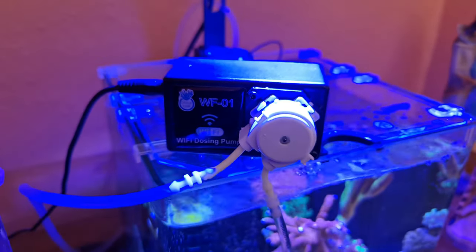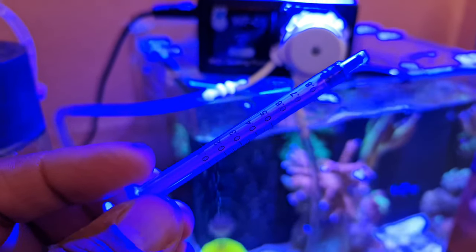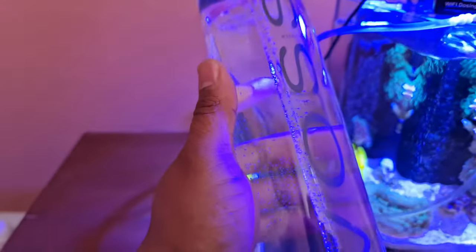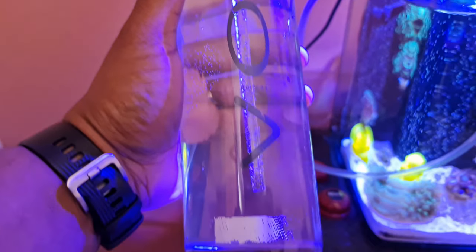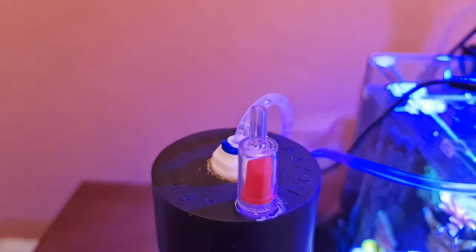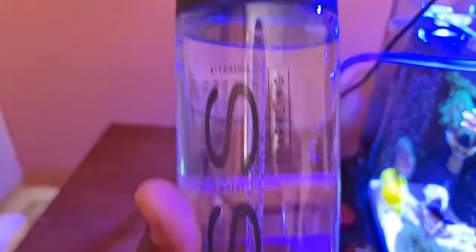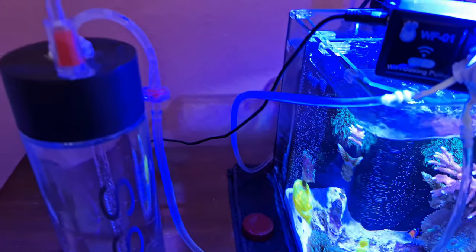I diluted All For Reef with RDI water, so that's 0.5ml times four giving me two milliliters a day. Using a syringe for 0.5ml every day is too much hassle. What I did was use an old All For Reef bottle — this is 800 milliliters — and just did the ratio and put it in there. I've got a non-return valve to ensure air is sucked in but there are no air bubbles and pressure is maintained. There's also a bulk connector at the top where the tubing connects.